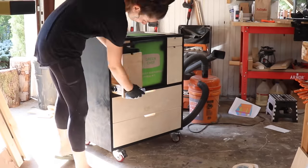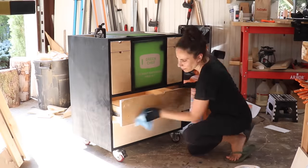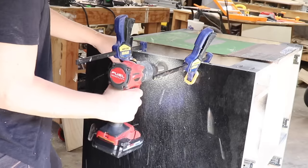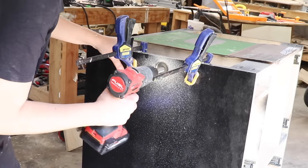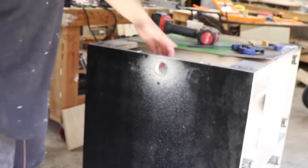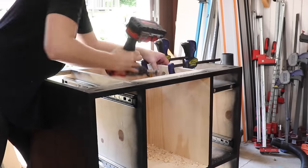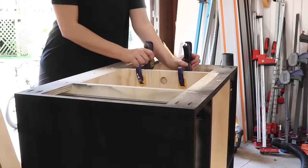I threw some finish on the drawer fronts — I think this is the first time I have ever actually finished shop furniture. I just needed to drill all the holes for the cables: one on the side for the main power that will go to the on-off switch, and one on the inside of the center compartment for all the wires from the router and my router lift to run through.